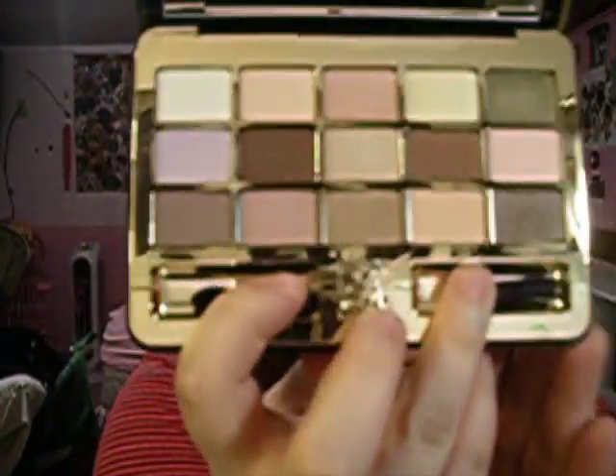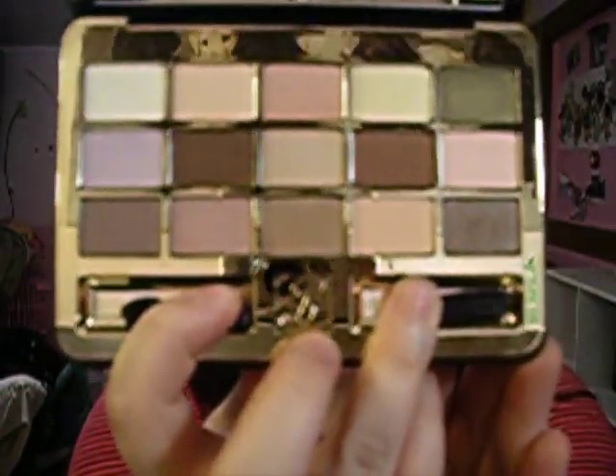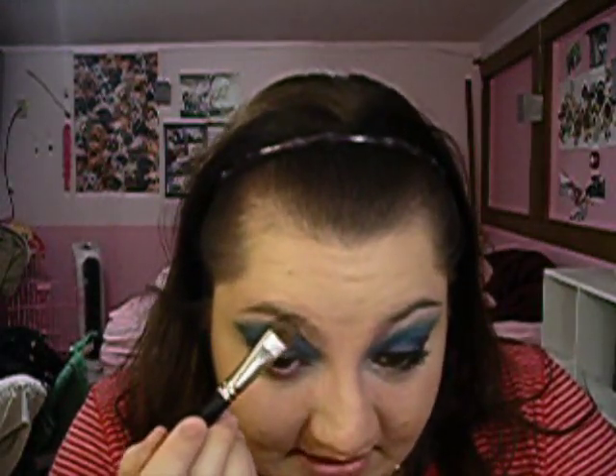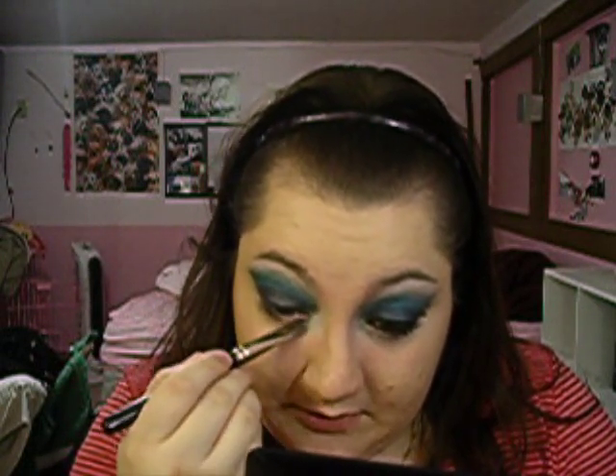Then I'm going to do my highlight using this Estee Lauder eyeshadow palette — it was part of a $55 package from Estee Lauder with a perfume set, and it has some really pretty colors. I'm going to take this white color — any white highlight color will do — and put it under my eyebrow, then go into the corner of my eye and a little bit underneath.